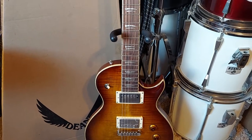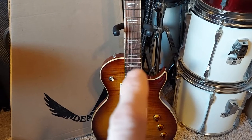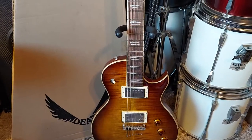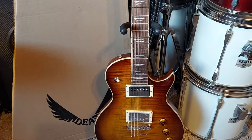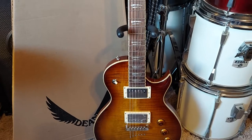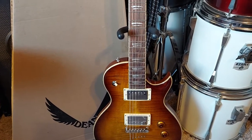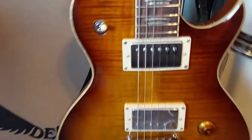I thought I was gonna have to do some work on this but there's nothing — they're very, very slightly high, like frets 21 and maybe 17, 15 or 14, I can't remember. I checked it last night and we're talking a couple thousandths. Usually I'd take it all down and level everything to perfection, but I'm just gonna break it in. My string bends are gonna blend it all in. That and the pickups are the only things wrong with this guitar.